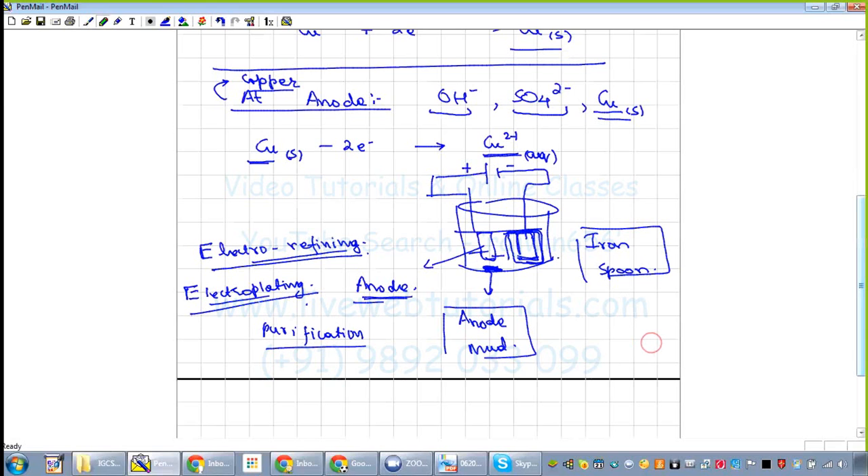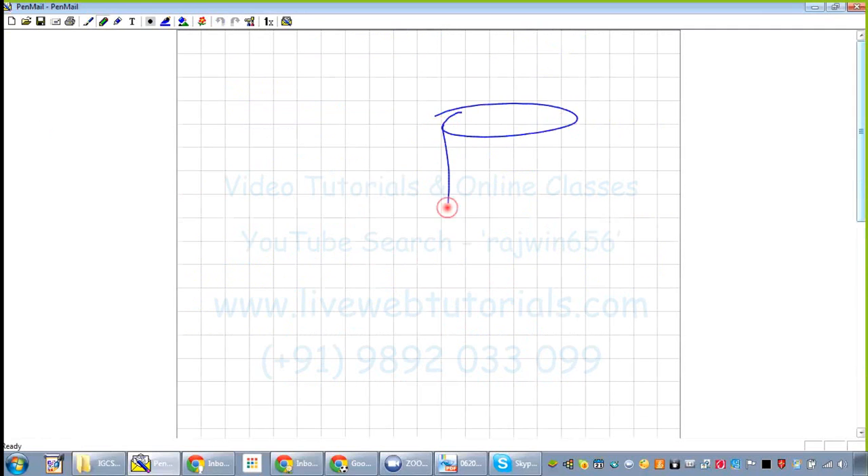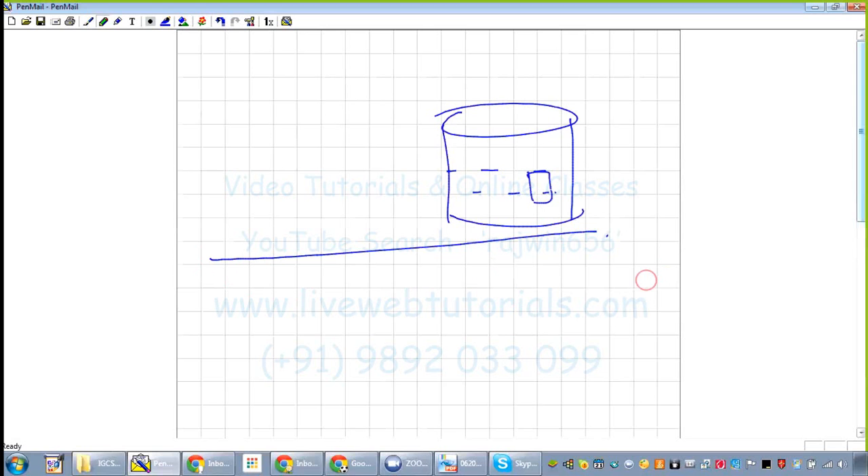Other metals can also be plated. For example, using a silver ionic salt solution, a copper ornament can be coated with silver — that is silver plating. Similarly, silver articles can be plated with gold — that is gold plating, which is what gold-plated jewelry is. From the inside the article may be silver or copper, but from the outside it is coated with gold. Copper can also be plated with silver to make silver-plated jewelry.